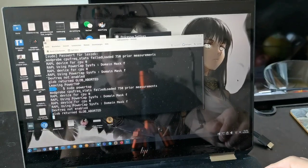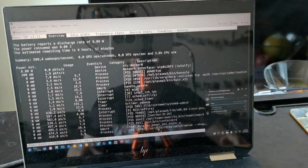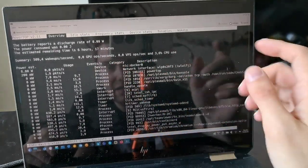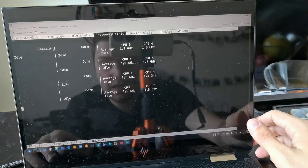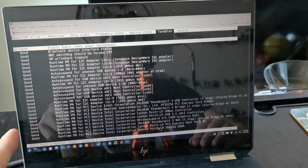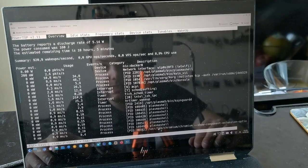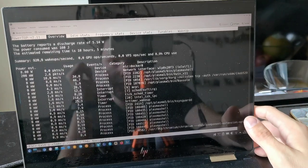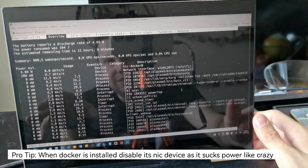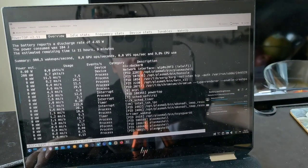After running powertop auto-tune, the power usage is around 8 watts. The estimated runtime shows 6 hours and 42 minutes, but realistically with browsing you get about 5 hours max. One important thing: for an external USB mouse, I turned off USB auto-suspend — otherwise the mouse freezes every few seconds, which is very annoying. The battery indicator isn't very accurate either — sometimes I'm under 10% and suddenly it drops to 0% and shuts down in 30 seconds.